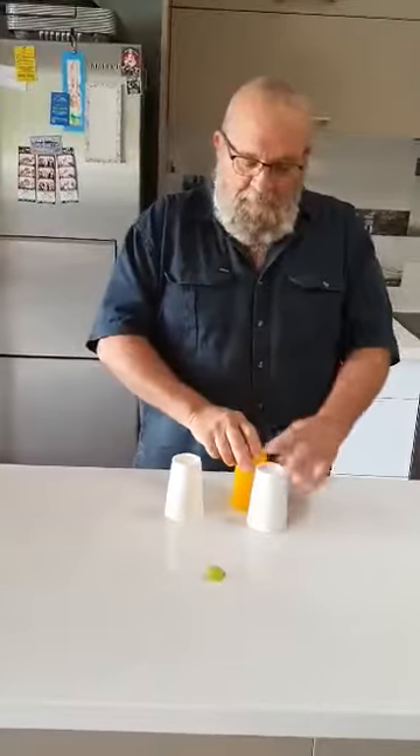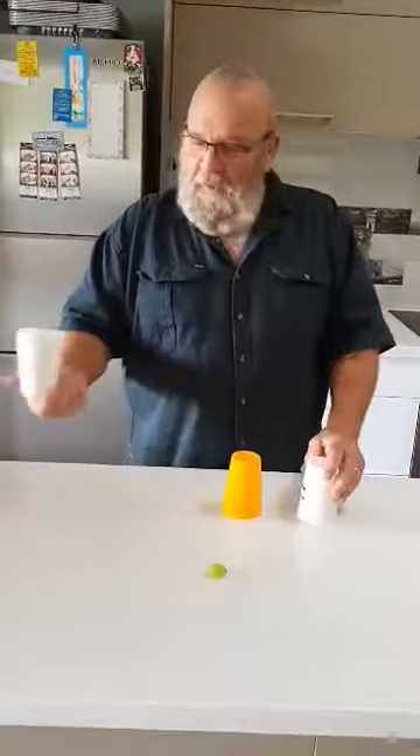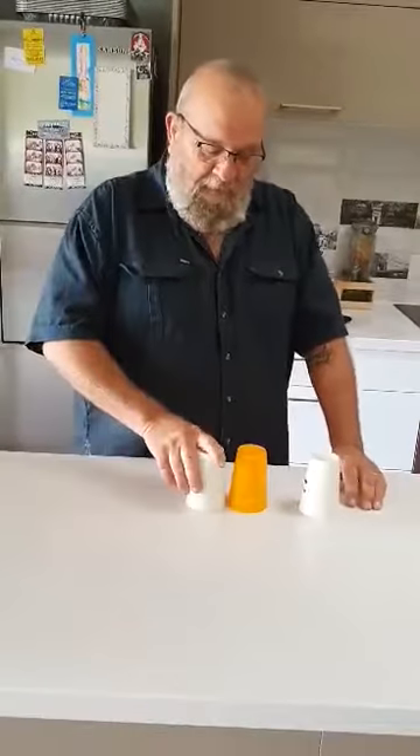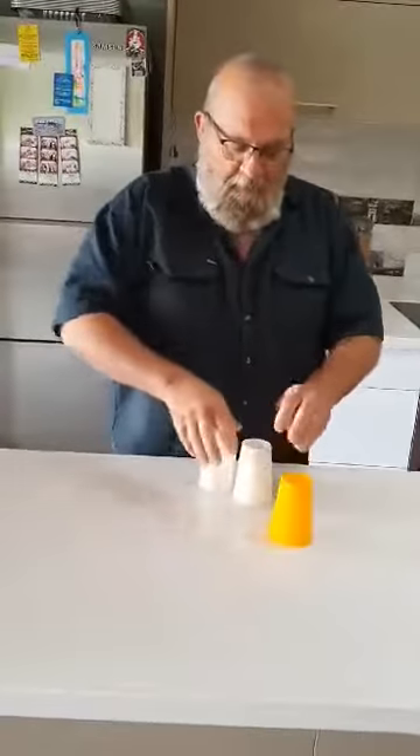Nothing under the yellow cup, nothing under the white cup, nothing under that white cup. All right — put that grape under there. We'll mix them up again.